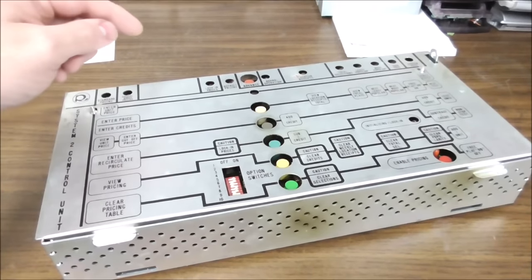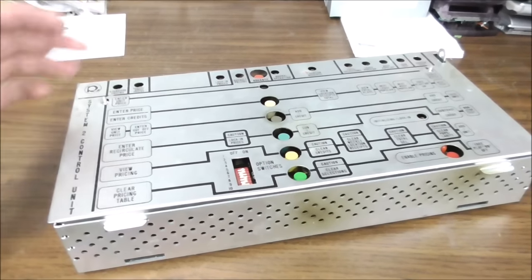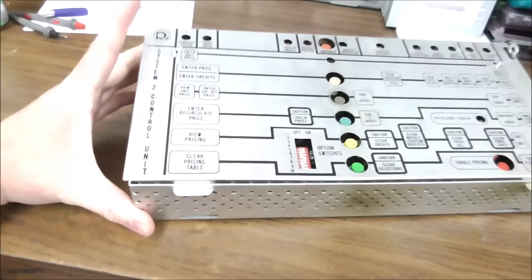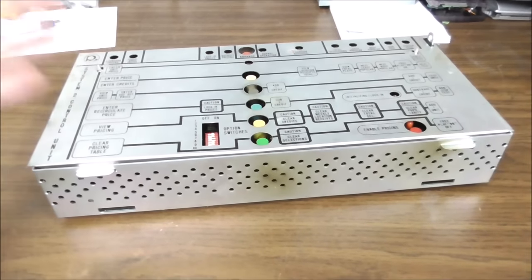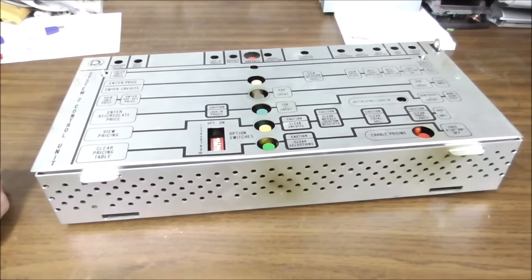And then at the very end of the video, we figured out that there were two tantalum capacitors on one of the boards that are shorted, but we haven't fixed that yet. So I'm going to do this video just on the Rockola 490 System 2 control unit so you can see what they look like, how they work. I can show you what I know and we can go through one and see if we can fix it.